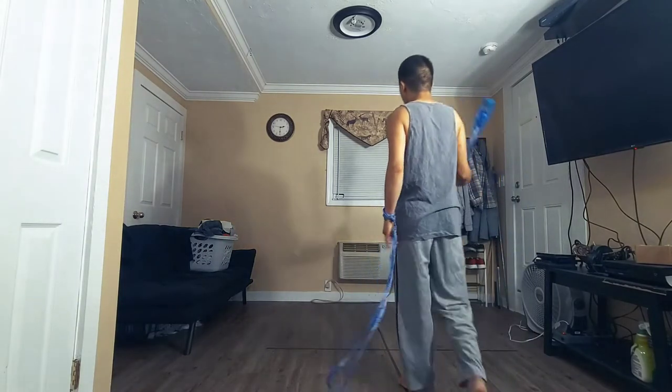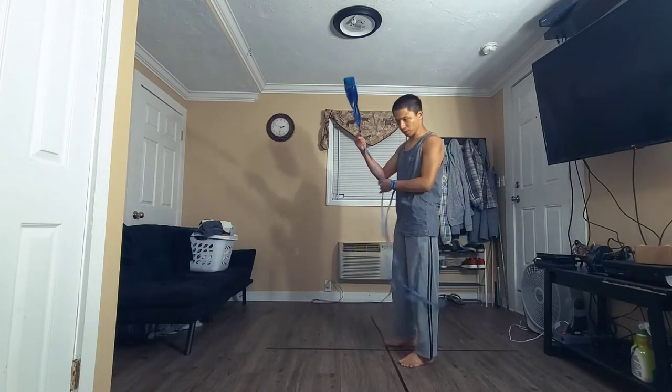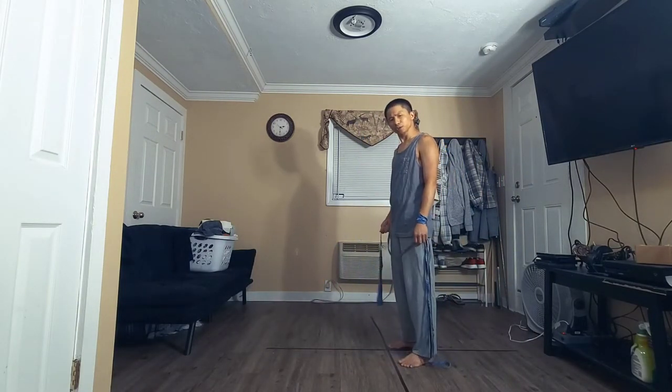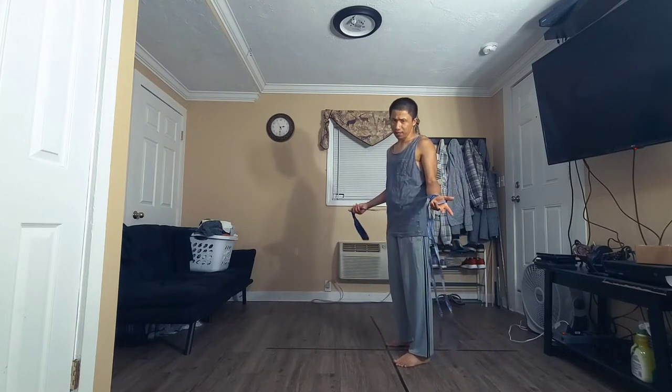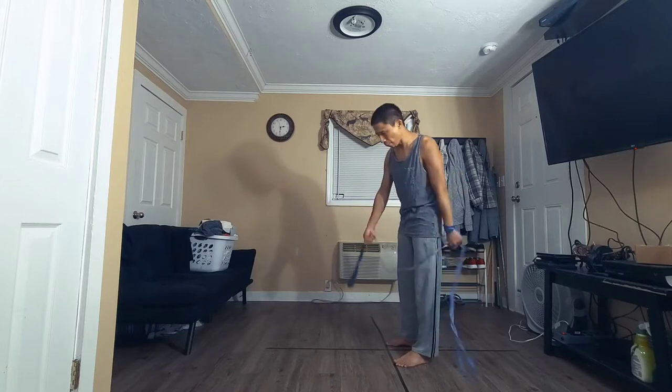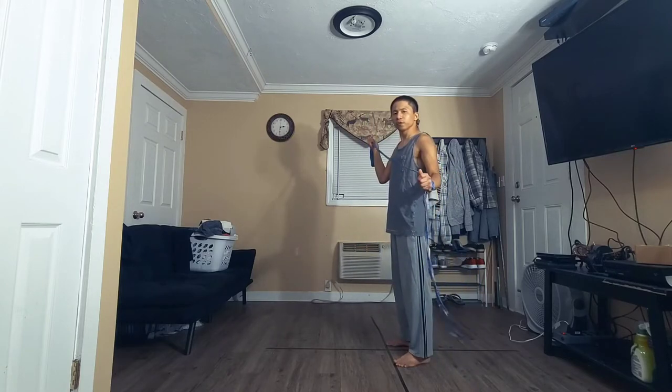This is going to be a tutorial on a belt wrap — how to do it, some quick tips on how to make them better, and some bonus combo ideas.